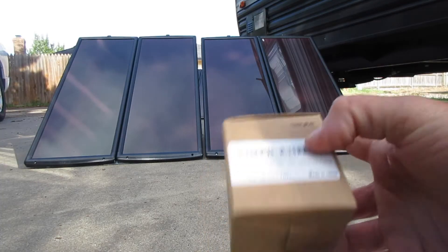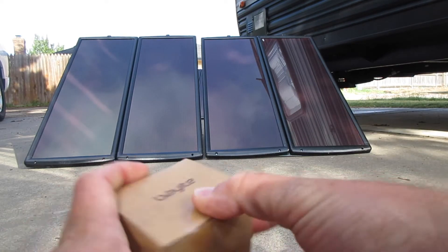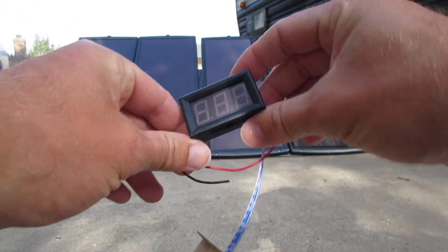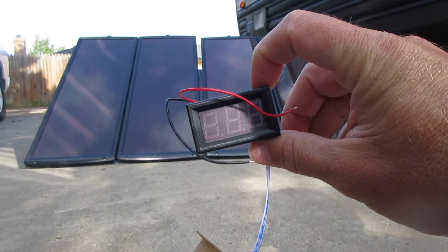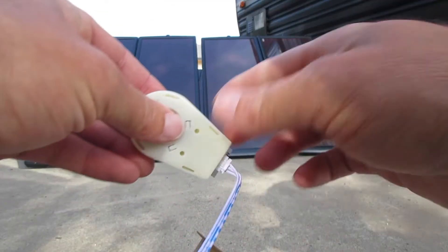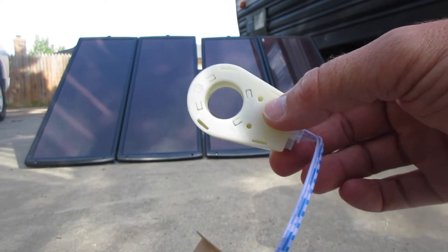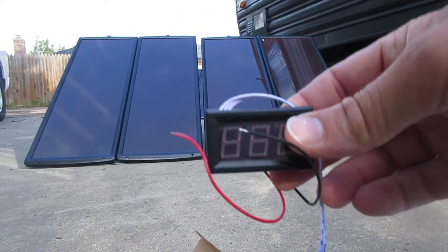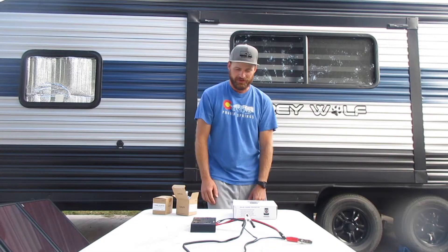We also got in this amperage monitor. I opened up one of these — it looks similar to a voltage meter, especially the one that I installed in the Wolfpup long ago. You loop the wire that you want to read through this and it will read the amperage so that we can monitor how much the camper is drawing.